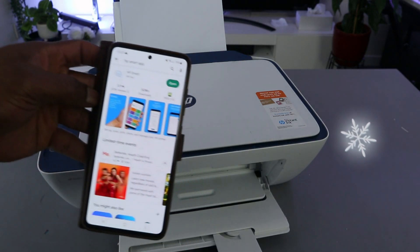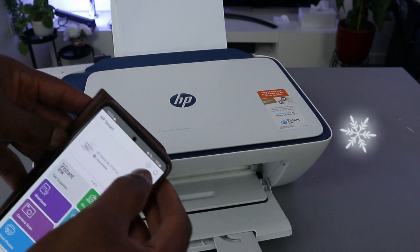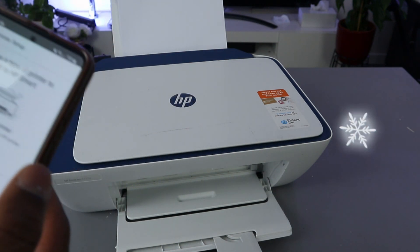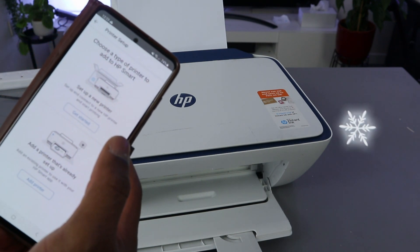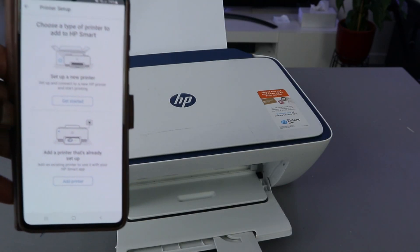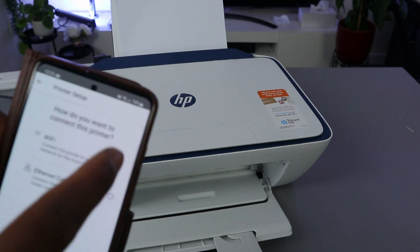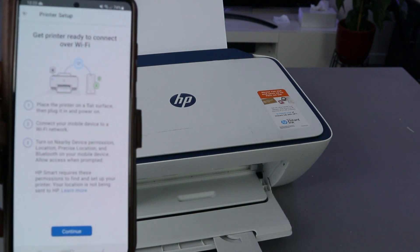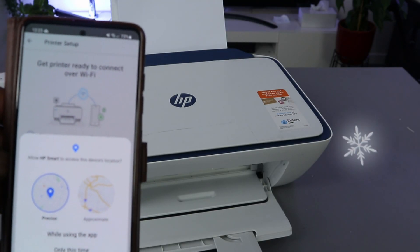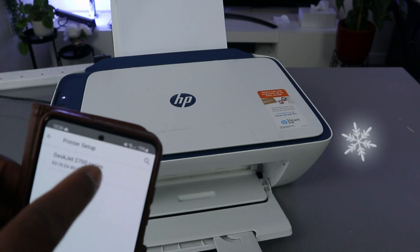Click it open — this is the HP Smart app. Now select the plus on top to add a printer. It will ask you to choose a printer you want to add. Choose the first option if it's a new printer. Select your Wi-Fi network, click continue, then allow HP to access your device location. Click yes, and there's your 2700 series — select it.